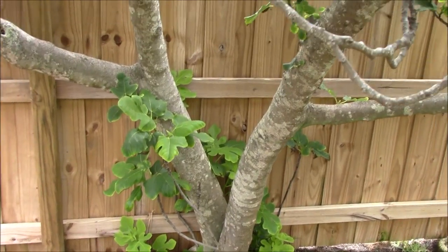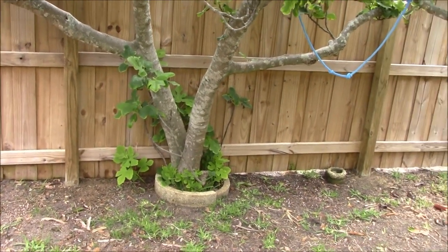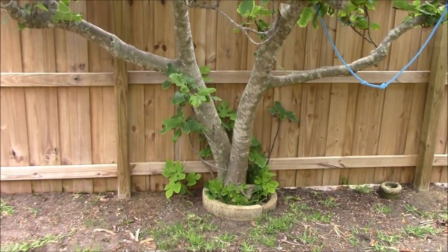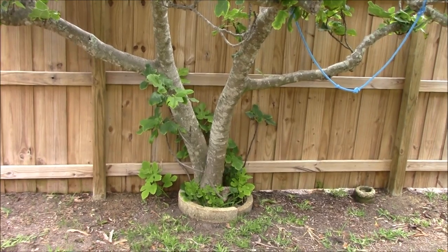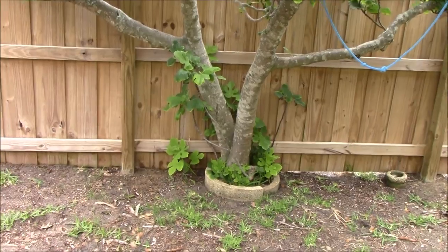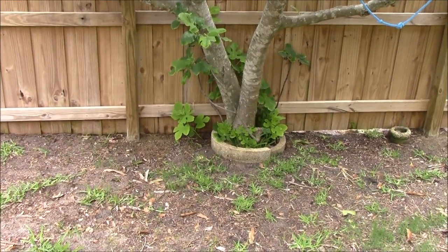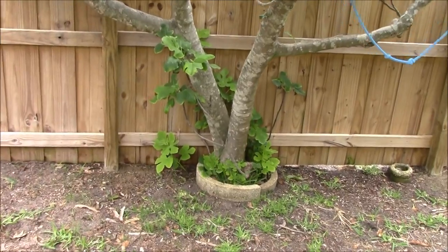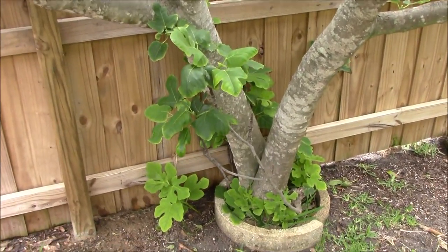It's a very vigorous tree. The fig is a relative of the ficus — some people call it the ficus. Ficus trees are great when you plant them in a pot and they're contained. But when you plant one in Florida in the ground, it just goes off the deep end. The roots come out of the dirt, they can crack sewer pipes. It's incredibly vigorous and very hard to deal with once it gets going. But you can also use that vigor to your advantage.